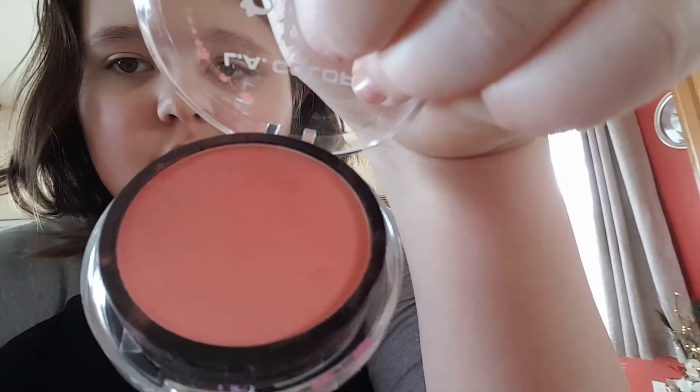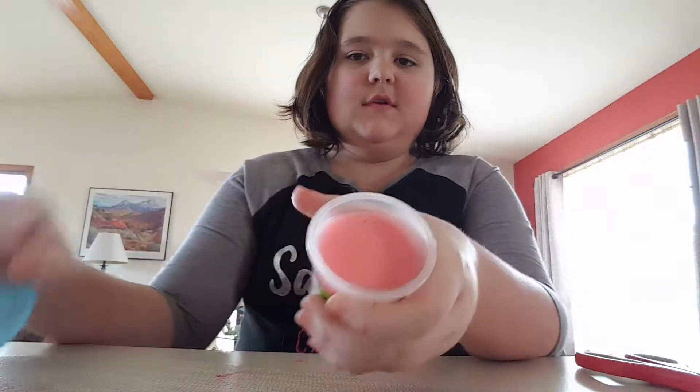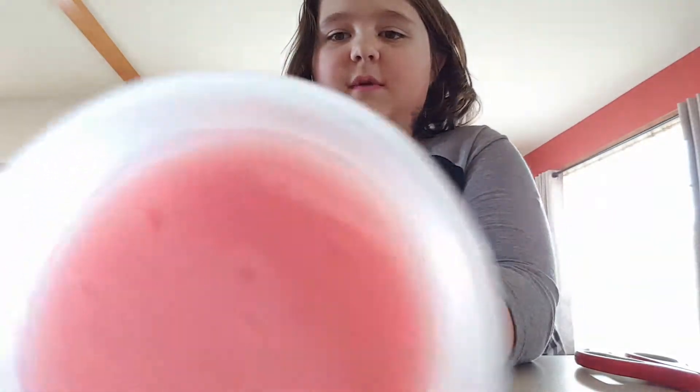I'm going to open it here. The rouge. And then we have the ultimate reveal of the slime from yesterday. I'm just going to set the camera up here so it doesn't fall over. Look at the color it turned — it's really pretty.